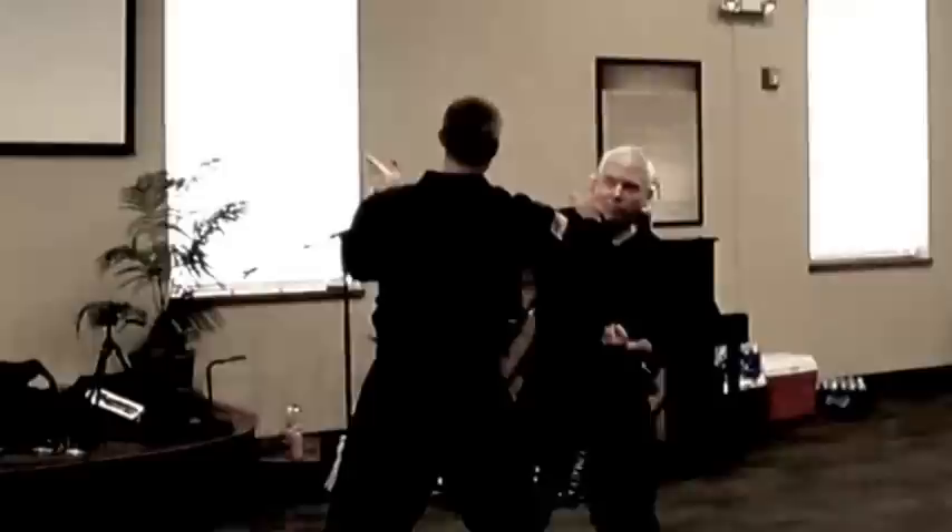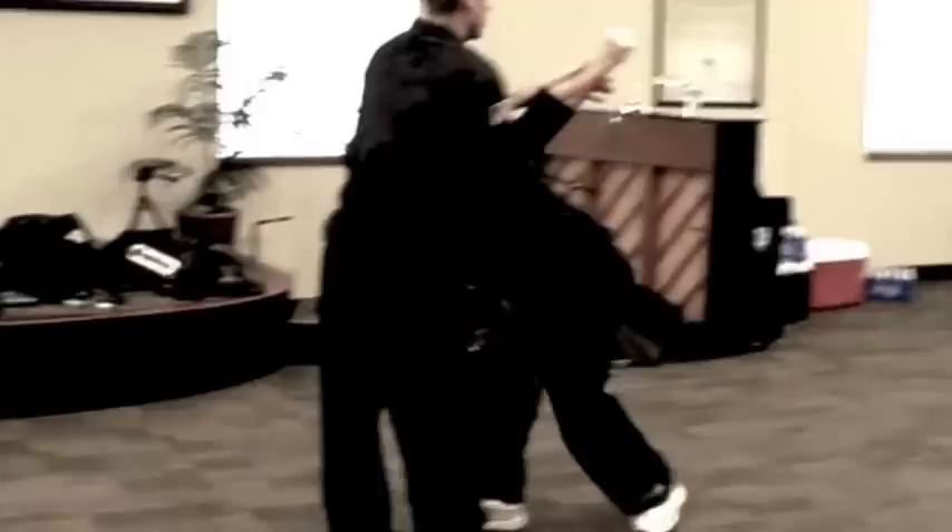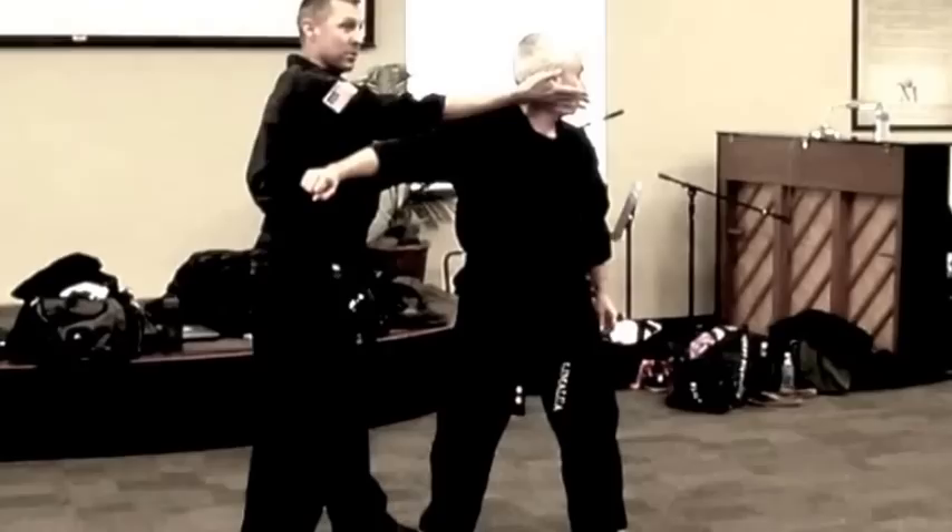It doesn't really matter where he throws. He throws a punch. We're working on neck and head. So I hit him in the neck and that stuns him. Then I'm just going to start moving his head. I'm going to follow where his head goes, all the way down.